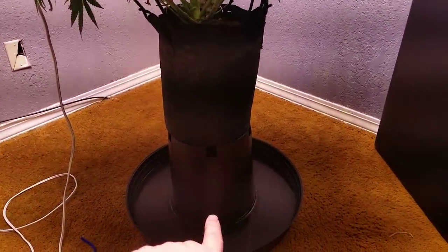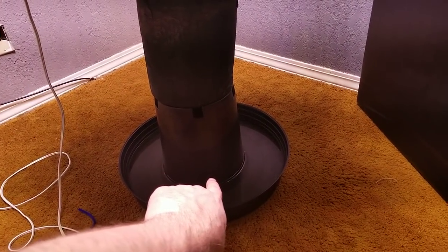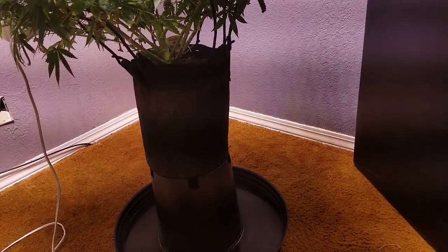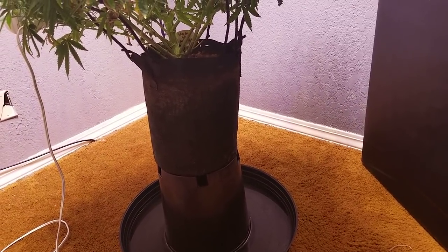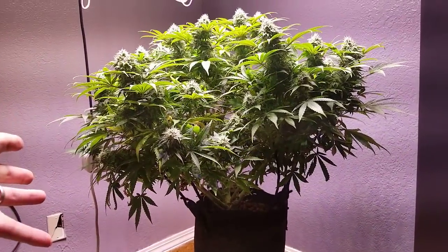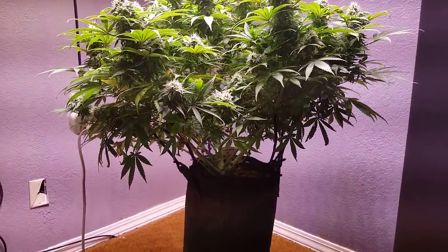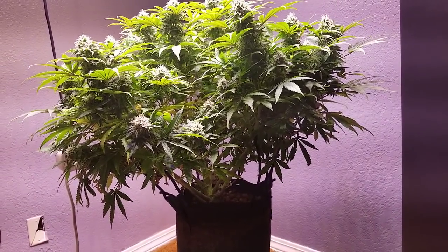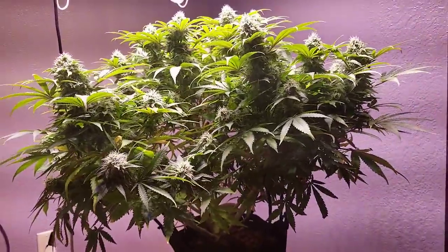This is in a very, very small pot. You can see it's on top of a three-gallon plastic pot right now. This is just a three-gallon fabric pot, really tiny — but for being such a tiny pot, it's got a pretty good-sized plant here. I think she'll have a good six ounces on her no problem; it's got a lot of tops as you can see.